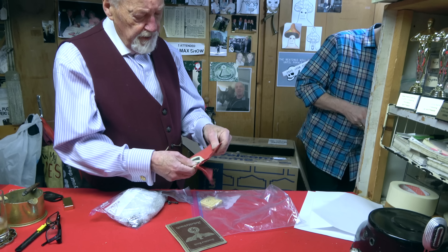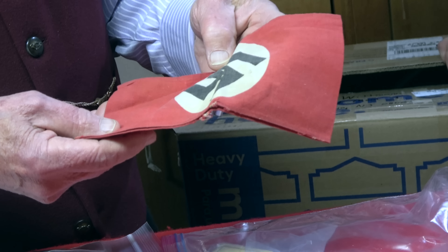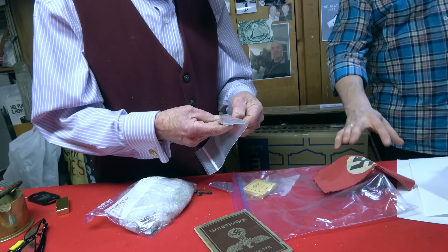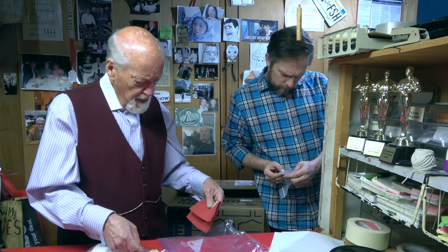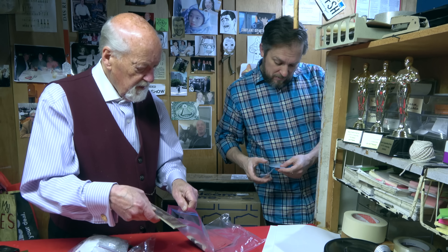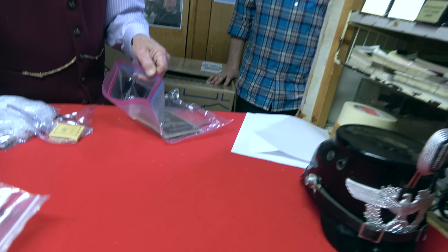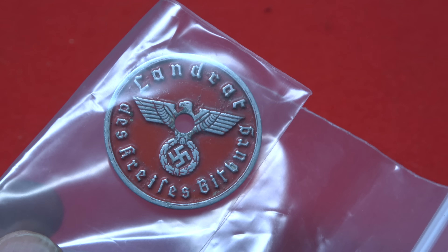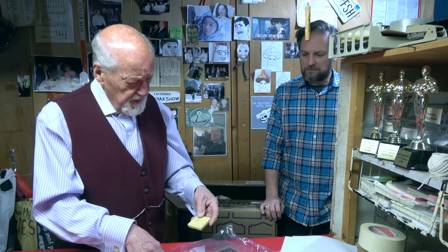Here's another item — a printed NSDAP armband, the most common type you see. It was definitely worn but still in okay condition. And there's some kind of identification disc — it looks like an equipment ID or factory ID tag. OB thinks that's right.